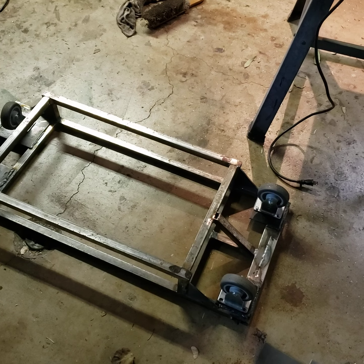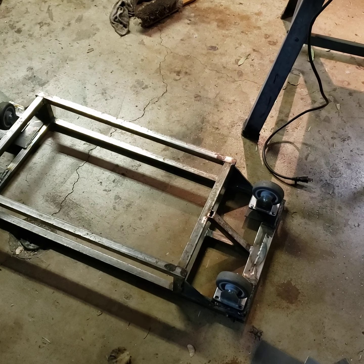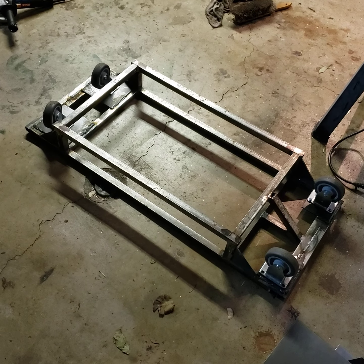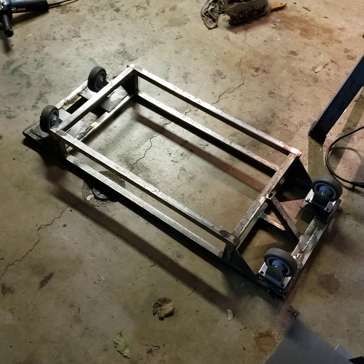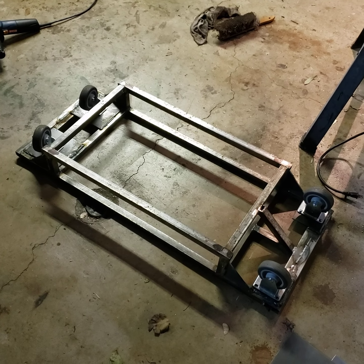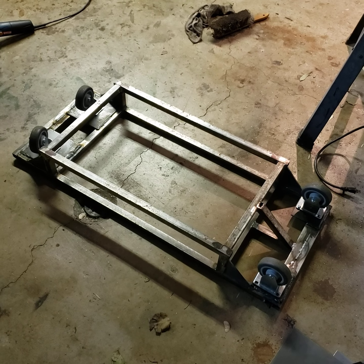We'll probably bolt the tank support on instead of welding it in because I want to get the basic component done, which is the bottom here. I can do this in two parts — there's no need to weld every little thing together if we can get this part way going.